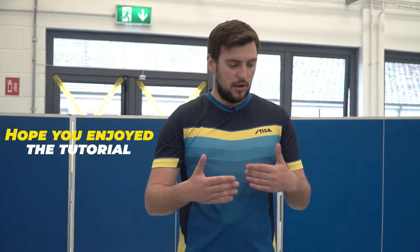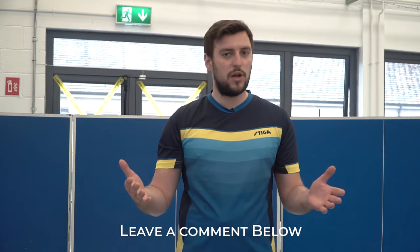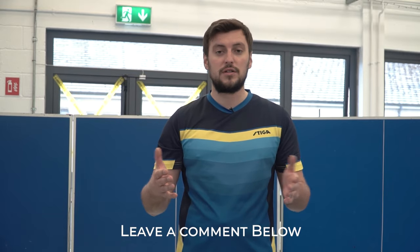That's it for the tutorial. I hope you enjoyed it and saw the progression from beginner to intermediate to advanced. Make sure to leave a comment below with any questions, future tutorial ideas, or suggestions. Good luck in training — just play, have fun, and enjoy the game.